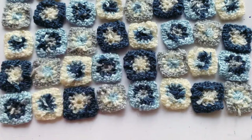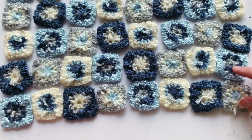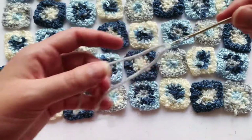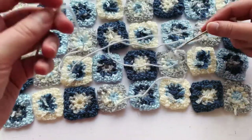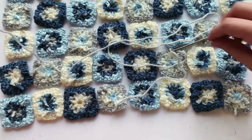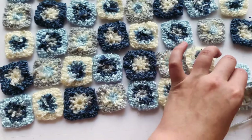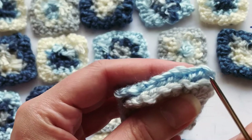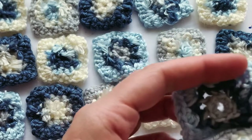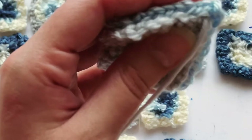We are going to start with this seam here. I'm actually gonna start over in this corner. I have my yarn darner ready, so you are gonna put the string through — about this much yarn — so I'm gonna cut it off. I'm gonna grab these two in this far corner here, with the correct sides facing each other, and pull all the way through.